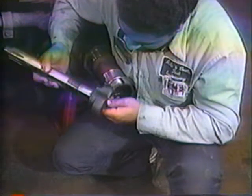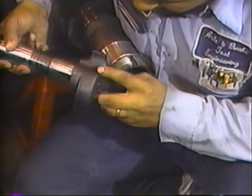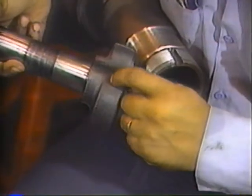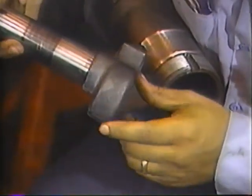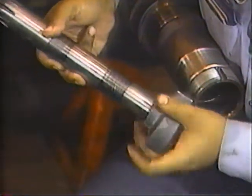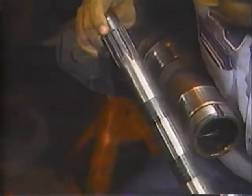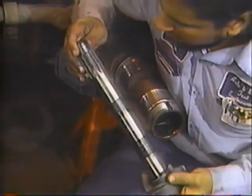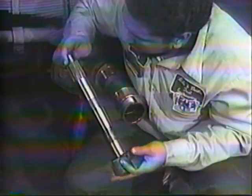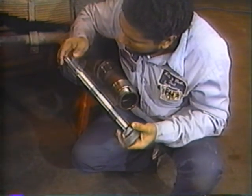Remove the slack adjuster and camshaft as described in the manual and thoroughly clean the camshaft for inspection. Look for brinelling, cracking or flat spots on the camshaft head. Replace the camshaft if a ridge can be felt between worn areas and the cam head surface. Examine bushing journals for roughness or corrosion. Check the spline end for cracks and worn or deformed splines. Replace the camshaft if any of these conditions are found. While you have the camshaft out, it's also a good idea to check the air chamber bracket bushings for roughness or wear and all bracket fasteners for proper torque.